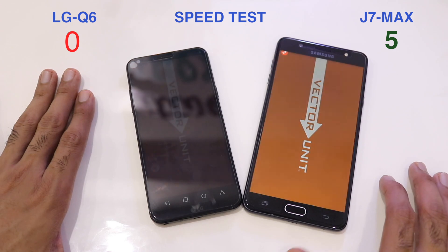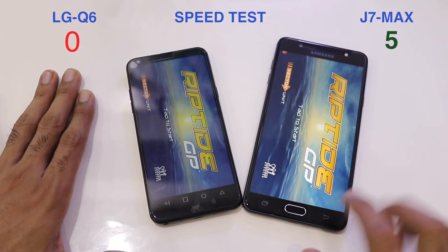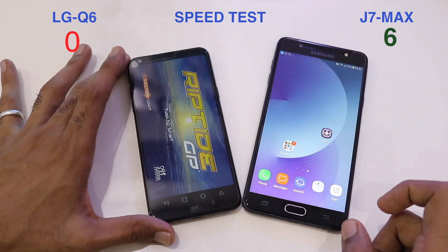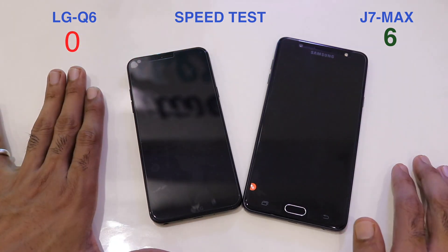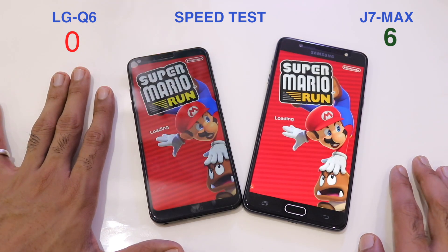The next game is Riptide GP — 6-0, again a win for the J7 Max. The 4GB of RAM is clearly advantageous, and the MediaTek processor is clocked at a higher speed in comparison to the Snapdragon 430.